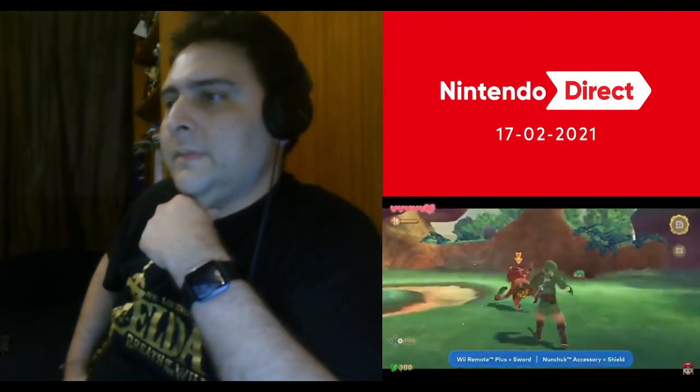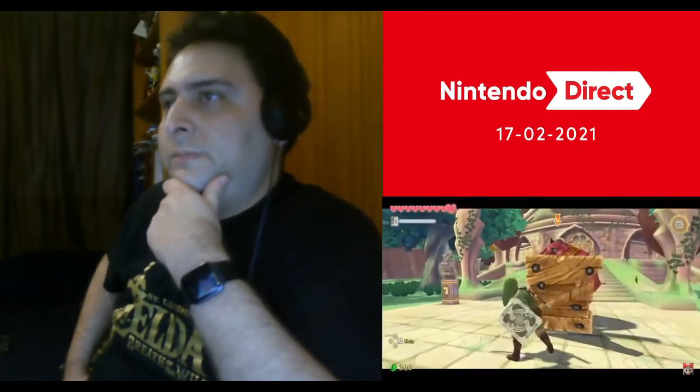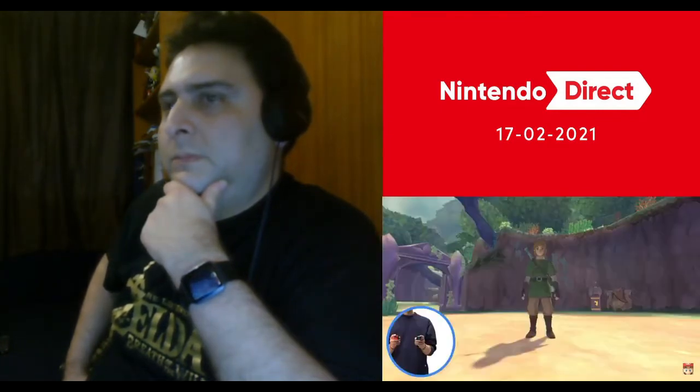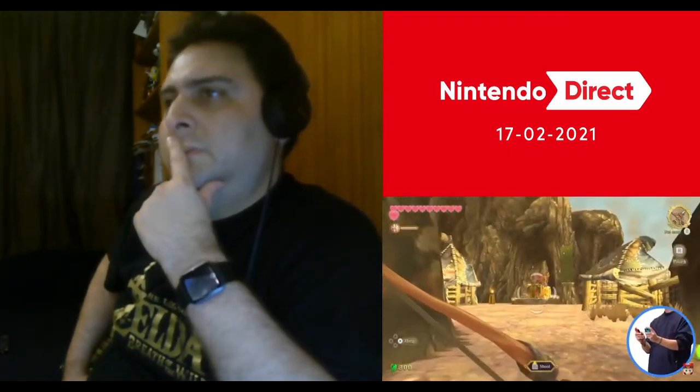The Legend of Zelda: Skyward Sword featured a control scheme in which players would use the Wii Remote Plus controller as a sword and the Nunchuck controller as a shield. With the increased processing power of the Nintendo Switch system, the controls here are smoother and even more intuitive. We've recreated the controls for the sword and the shield by having the player hold two Joy-Con controllers. The Joy-Con in your right hand is the sword — swing it to have Link swing his sword in the game. The Joy-Con in your left hand is the shield — by lifting the controller you can raise the shield to block enemy attacks.